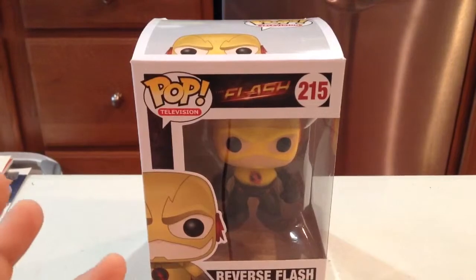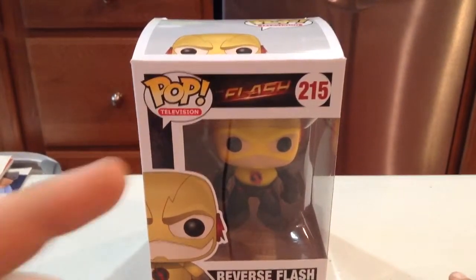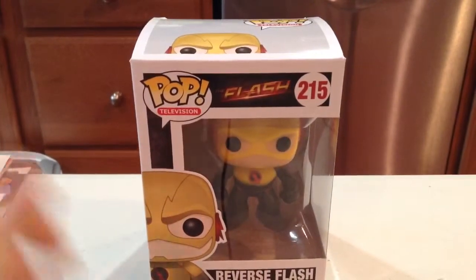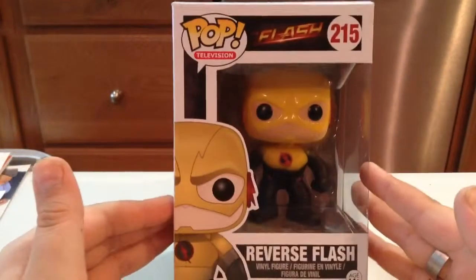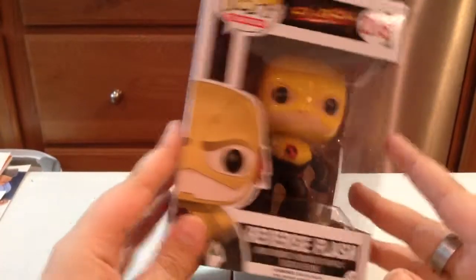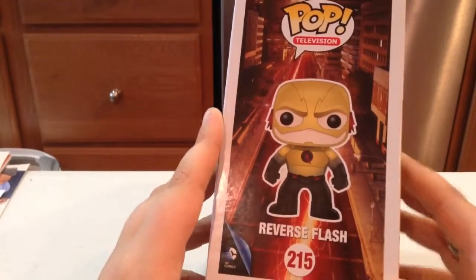Hey guys, today we're going to be taking a look at another Funko Pop review — television, The Flash. Today we're going to be taking a look at The Reverse Flash, which was kind of hard for me to find. But I finally found him and he's awesome and I love him — not in the show, obviously.